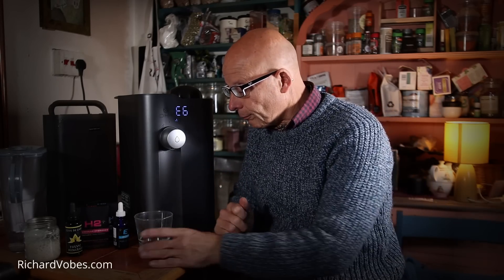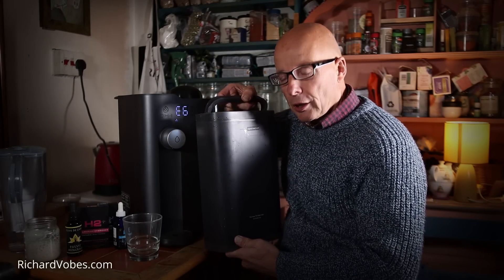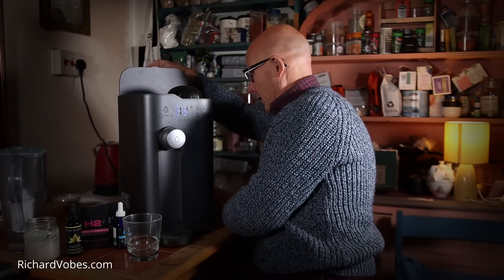This is a machine that plugs into the mains and it's very simple to use — you have a glass and shove it underneath. I'm not really good at this, and this isn't a paid video; I just thought I would show you some of the different things I've been using. This was sent to me to try, so I thought why not give it a demonstration. It's a desktop machine — you fill it up with this cartridge here using ordinary tap water, and you could filter it first if you wish. It slots in the back.